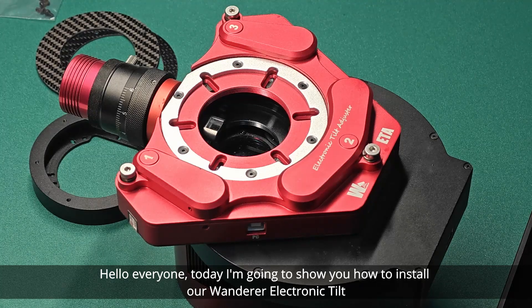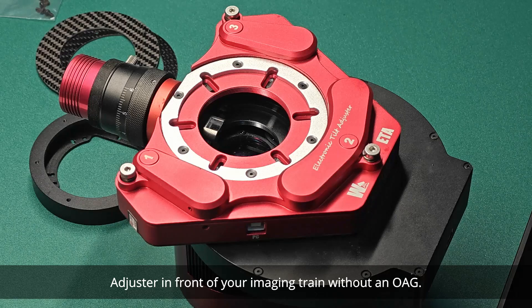Hello everyone, today I'm going to show you how to install our Wanderer electronic tilt adjuster in front of your imaging train without an OAG.